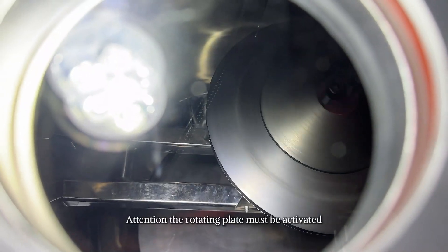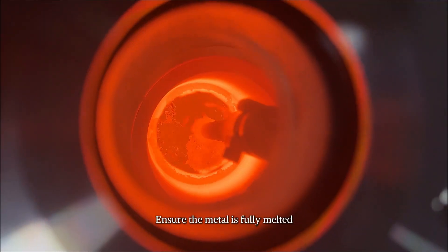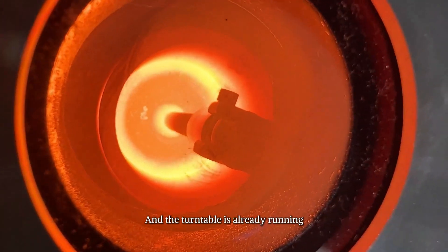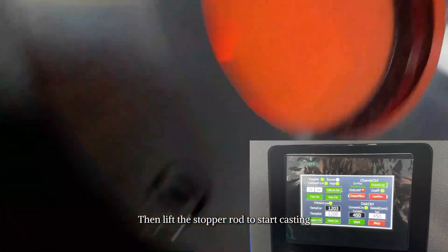Attention: the rotating plate must be activated before casting begins. Ensure the metal is fully melted and the turntable is already running, then lift the stopper rod to start casting.